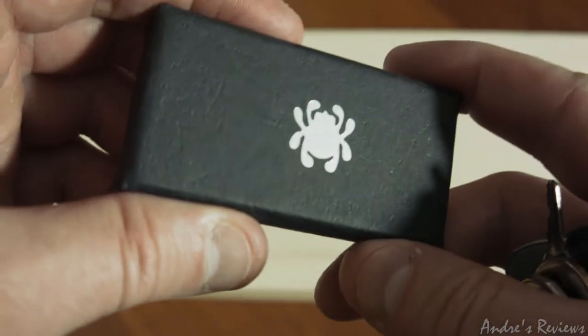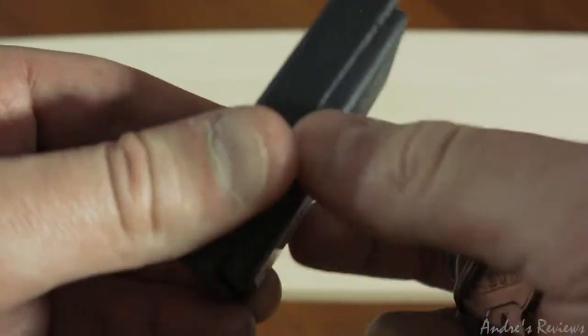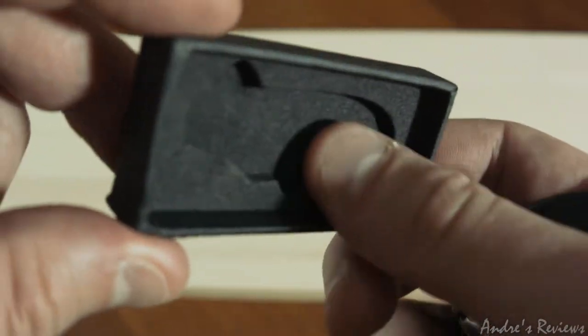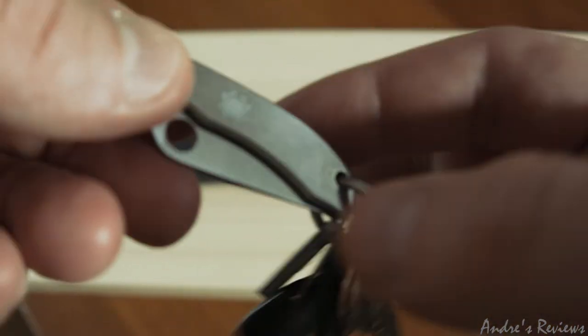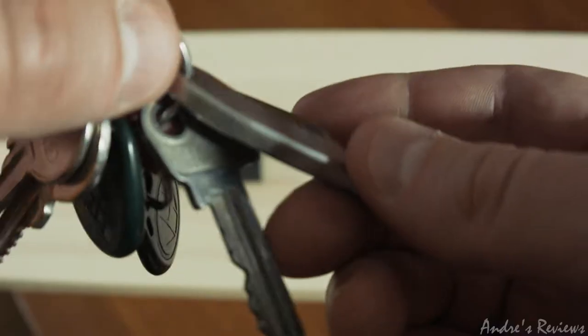A couple of things about this knife — it came in a package like this, looks nice. Small thing but still a nice package. The knife itself is very lightweight, it weighs around 19 grams, basically the weight of a key or a little bit more than a key.